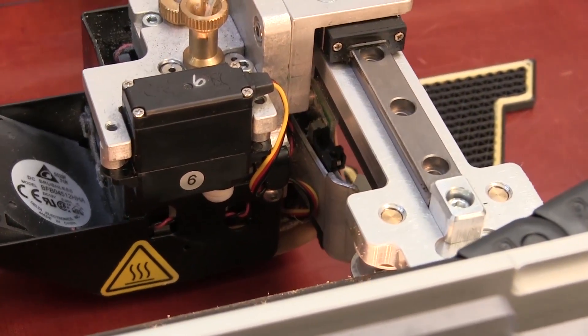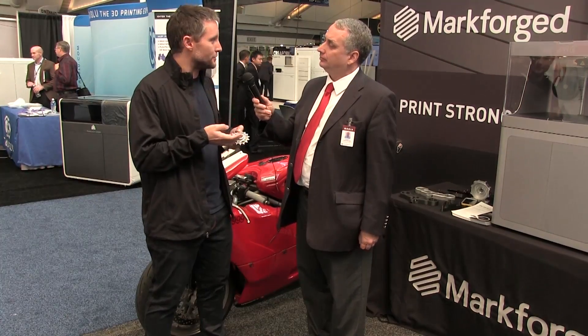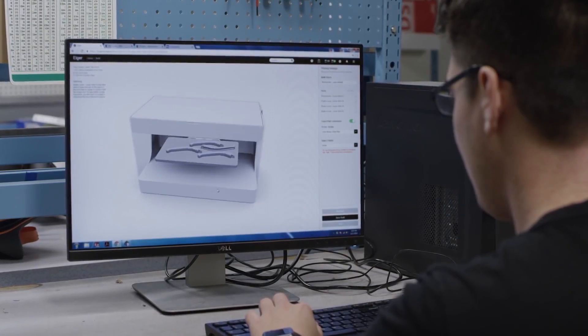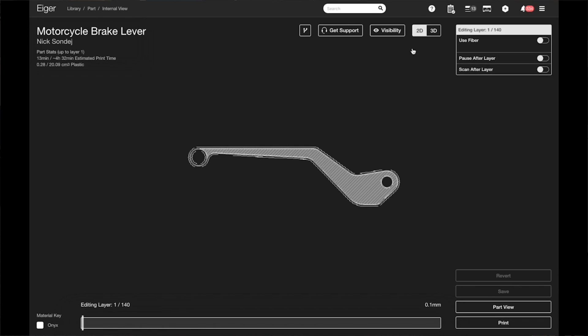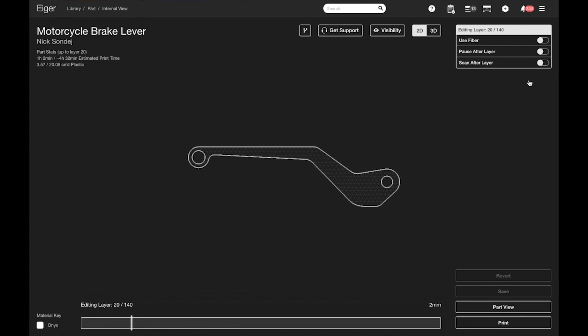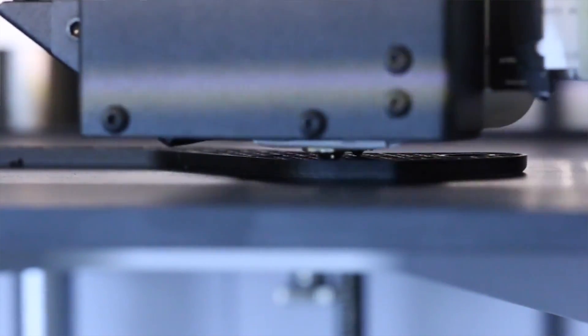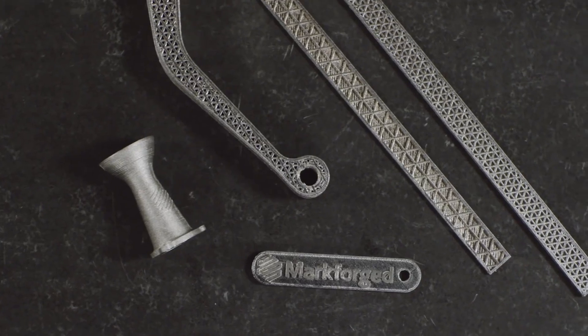You can finally start to imagine eliminating the molding process completely and going straight from design to part, which is really going to change the way we create metal parts — because now you don't have to go through this entire long lag process before you get to your end component. You can design it, print it, and have that metal part in your hand the next day. That's really going to change the speed at which parts and products are designed and made.